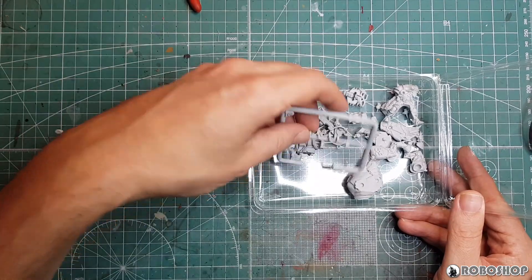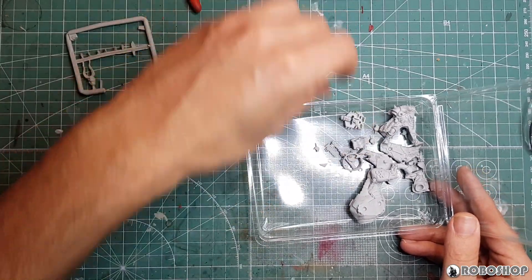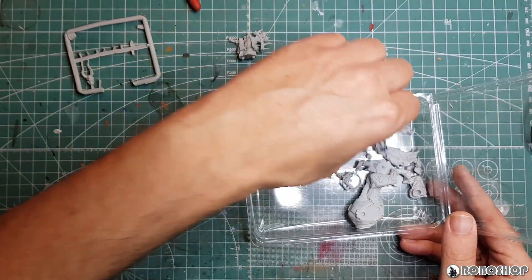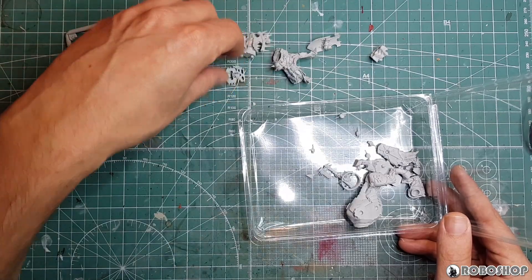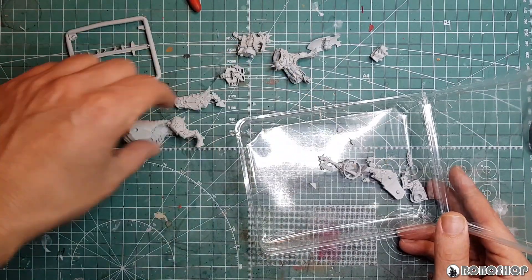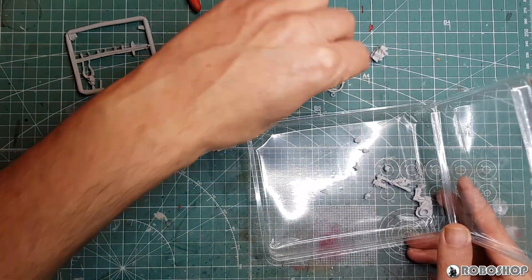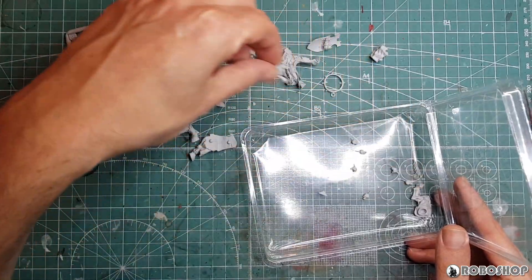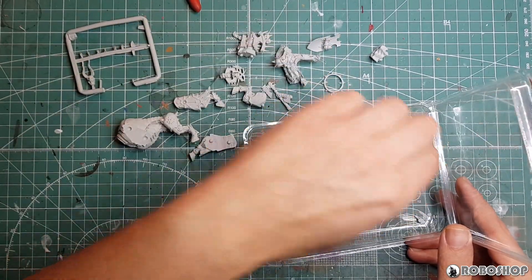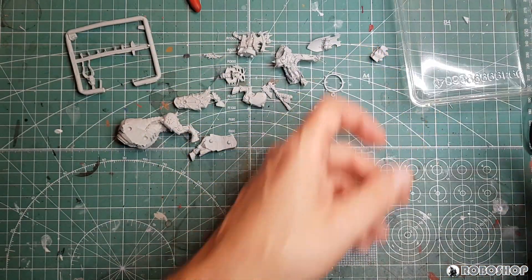I've finished trimming these parts — and by trimming I mean desperately attempting to make them look semi-presentable. I've figured out why basically everyone online tells you not to buy this kit and just kitbash your own Jugger Lord instead.